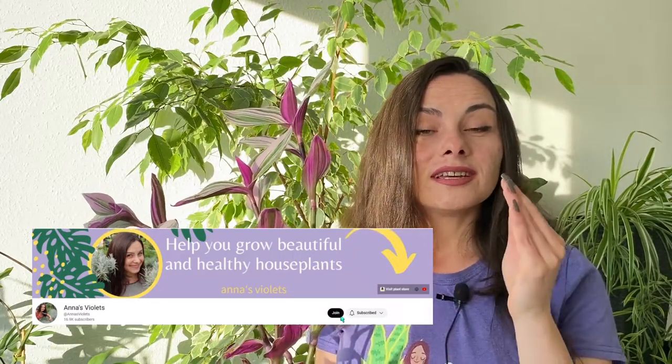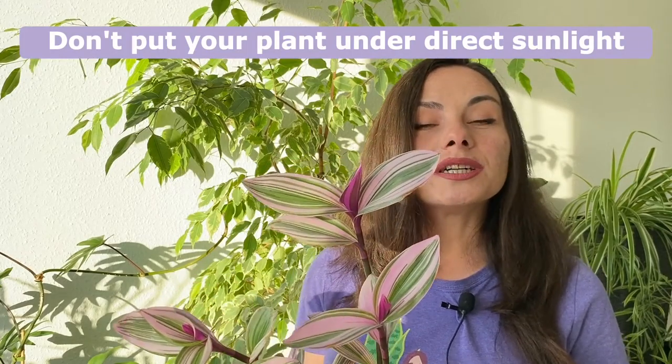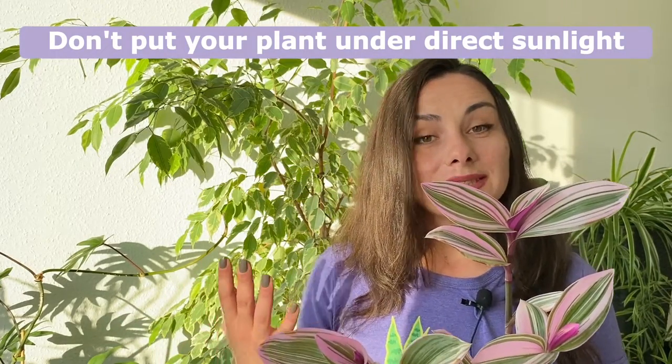On the edges we have these burnt brown lines because that part of the leaf was touching the hot glass of the window. It's not because it had water on it — absolutely not. Even if you don't spray your plants and the leaves are dry, the plant can still get burnt easily. To fix this, just move the plant to a place where it gets very bright but indirect sunlight, so the sun doesn't directly touch the leaves, and the problem will be solved.